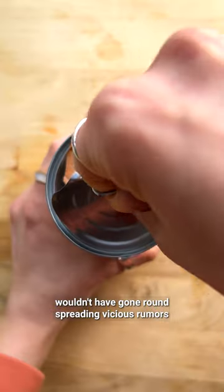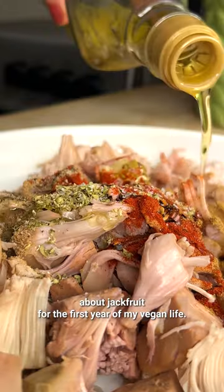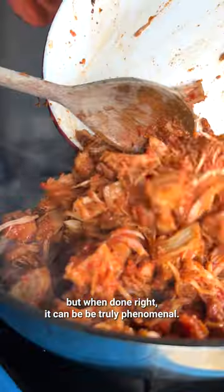If I had my time again I wouldn't have gone round spreading vicious rumours about jackfruit for the first year of my vegan life. I know it's very fun to hate on jackfruit because it's a fruit that people try and turn into pulled meat, but when done right it can be truly phenomenal.